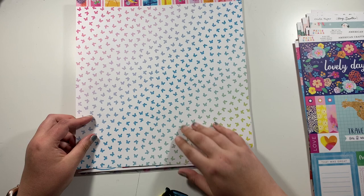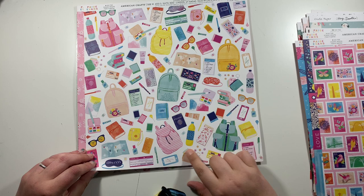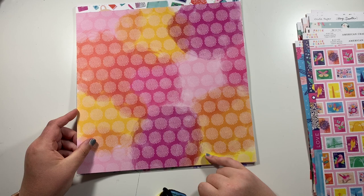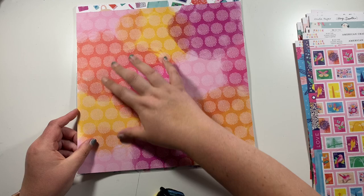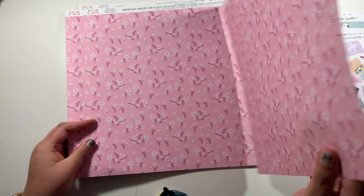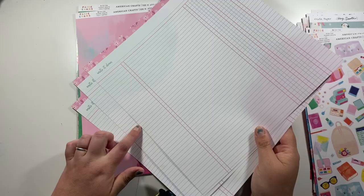Then we have paper number six, which is all of these different things you might find in your luggage or bag if you're travelling. But you could use these for anything — this doesn't have to necessarily be a travel collection. On the reverse, it's not my favourite — a yellow, orange, and pink with a mandala pattern across it. So I will be fussy cutting this. This one here is paper number 12 — I ended up with three of these again, only meant to order two. But the back is a really nice ledger paper with pink and aqua colours, so I'll use probably two of the ledger and one of the pink floral.